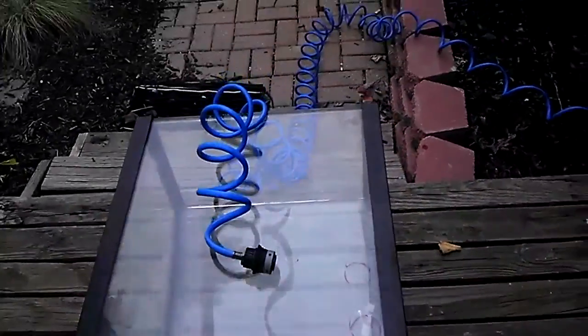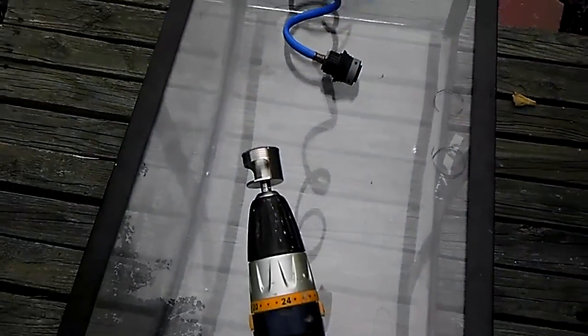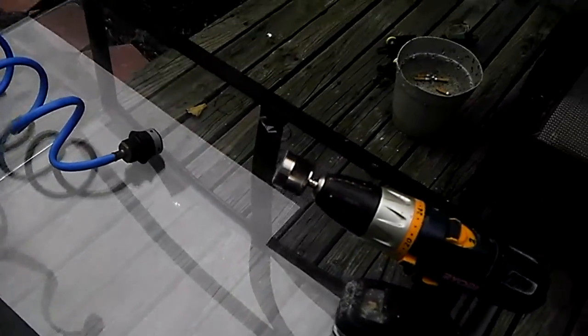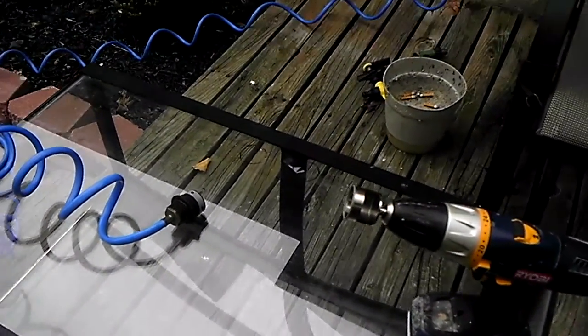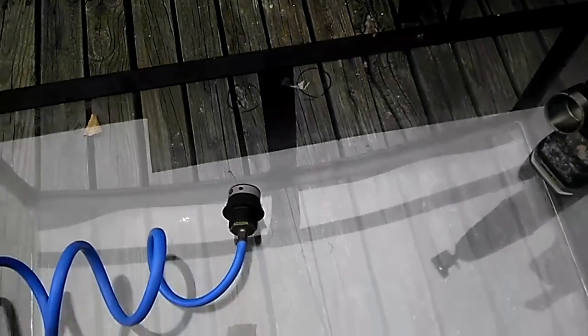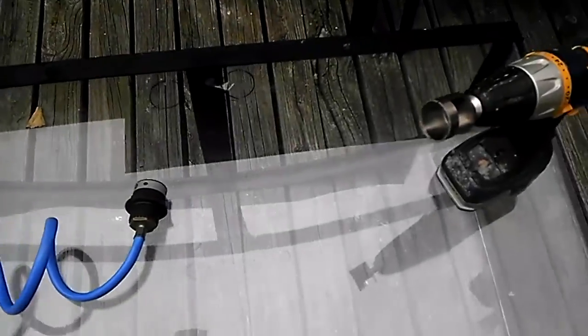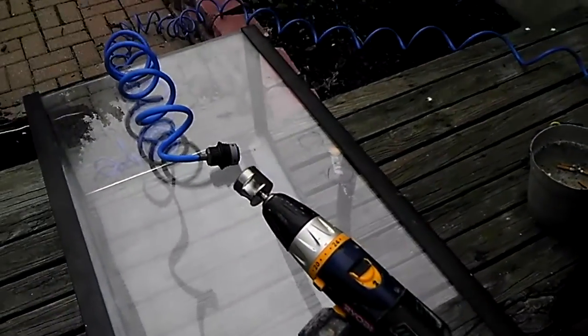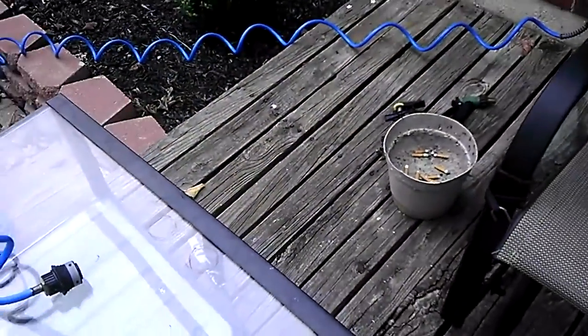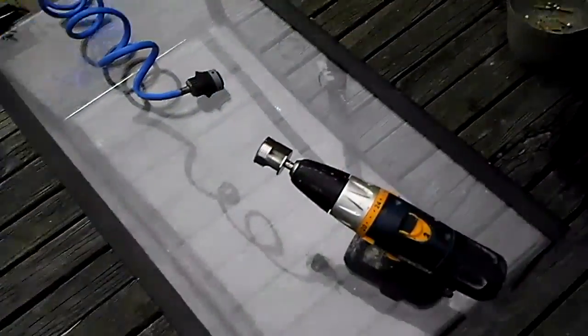I got a diamond tip hole saw — it's an inch and three eighths, which is the perfect size for fitting one inch PVC. What I'm going to do is run just a tiny bit of water to keep things lubricated. I also put a piece of tape on the inside so when I break through the glass it doesn't fall and crack the other side.